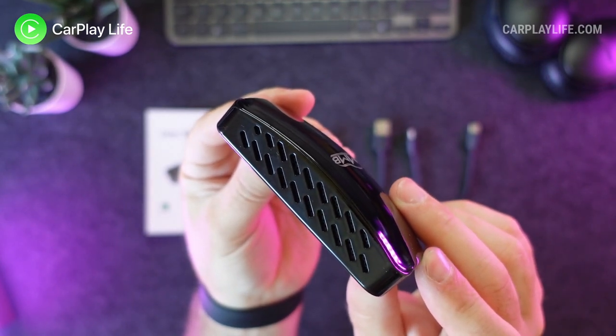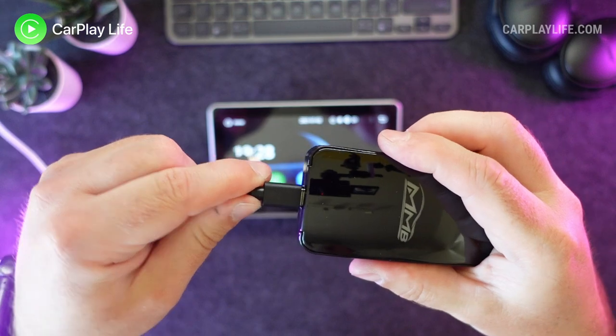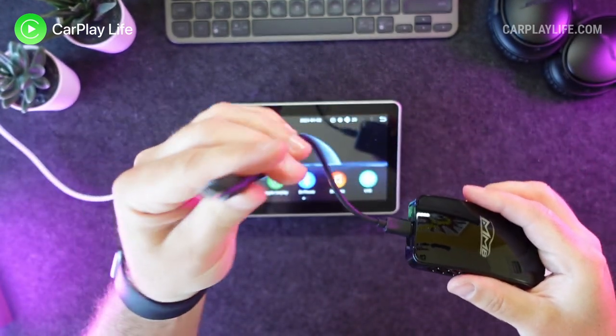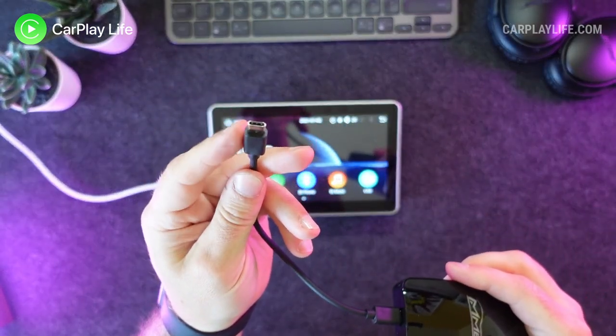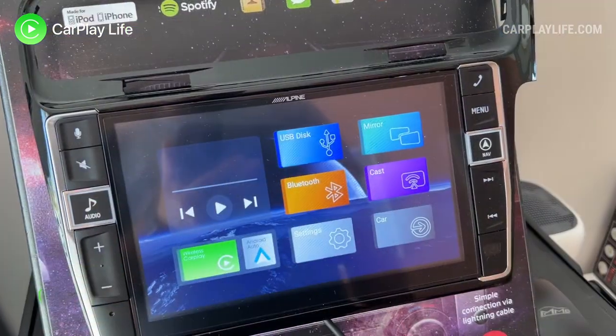Installation is plug and play — you simply connect the USB-C end to the charging cable and the USB-A or C side of the cable into the CarPlay USB port. This dongle will not work on Android head units.